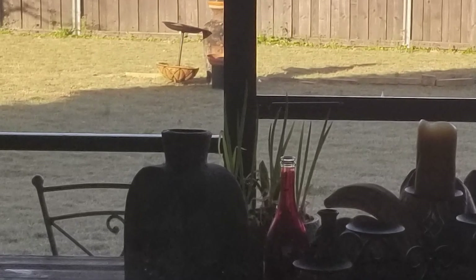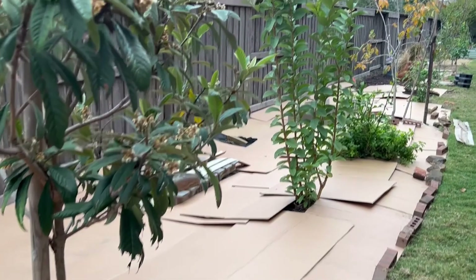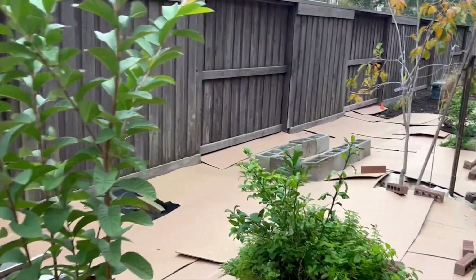Since the yard is dominated by a grass lawn, we had to find ways to smother the grass so we can increase the planting area. What allowed us to achieve this conversion of the grass lawn is sheet mulching. Sheet mulching is key.